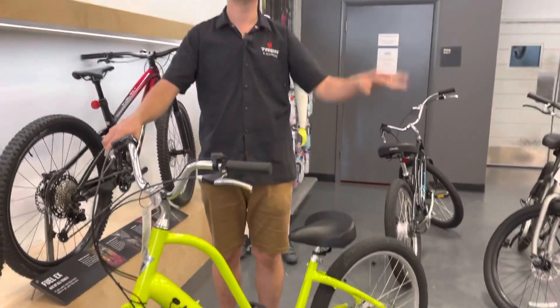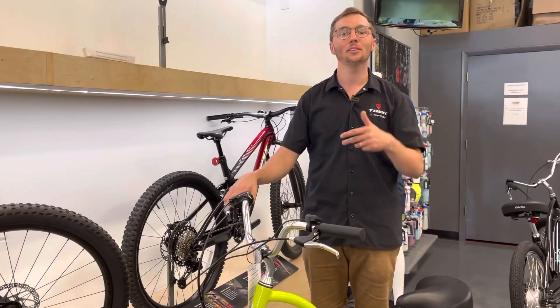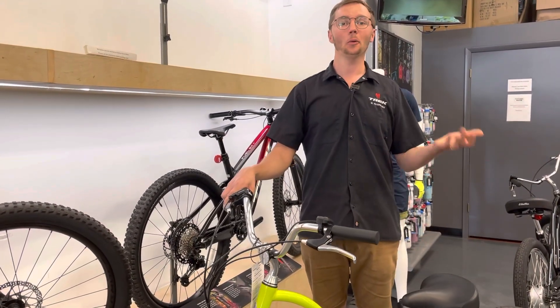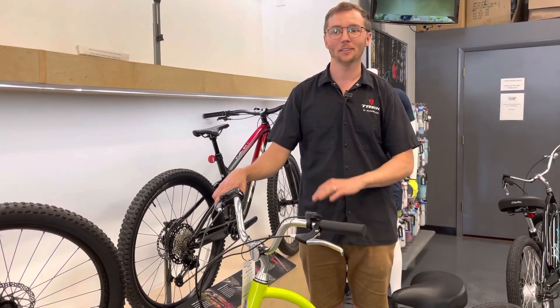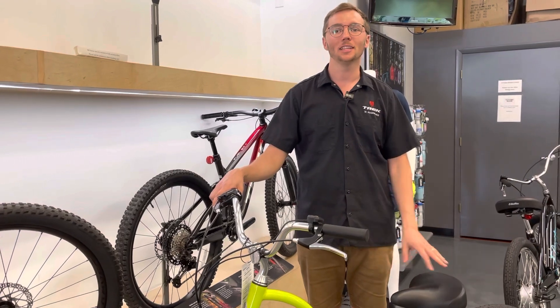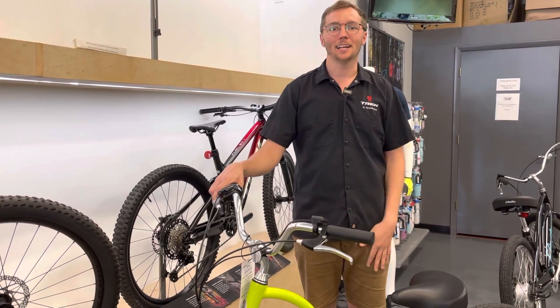Anyways, this is Scott with the Trek Bike Store and ABC Bicycles. Thank you so much for watching. If you have any questions, please leave them in the comments below, or we're a store — come on in, say hey, take these for a test ride. We are not a museum; you can ride anything here. We would love to see you. Anyways, I'll see you in the next one. Have a great day.